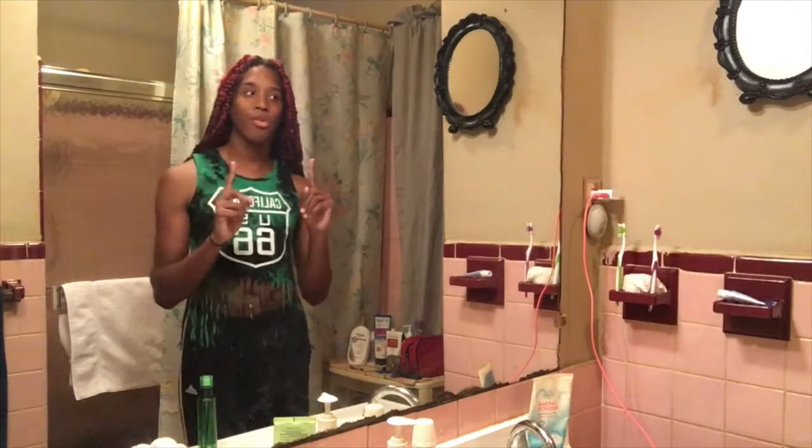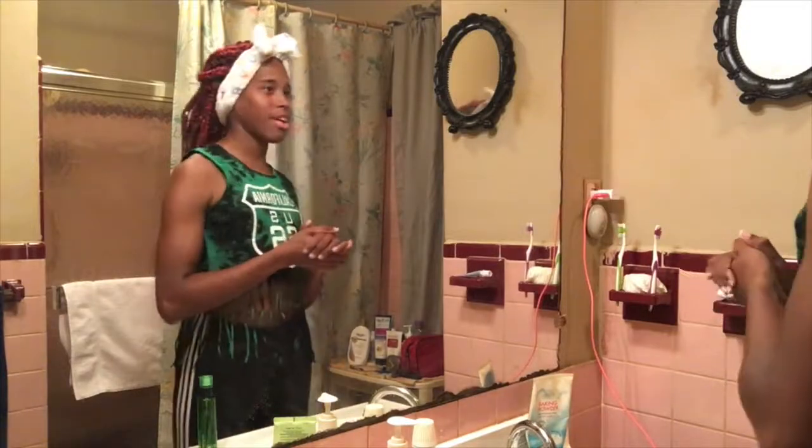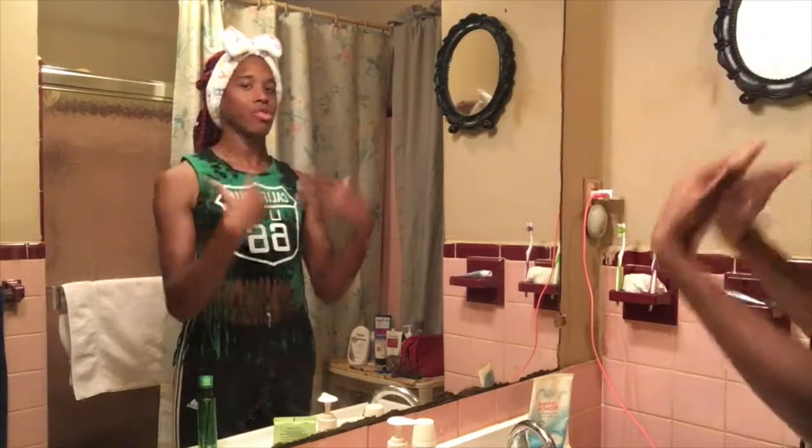So let's get right into it. First thing I'm going to do is get my hair together, and I will be right back. Alright, my hair is all taken care of. Got my favorite little headband on, my hair is pulled back so that way it doesn't get too much in my face.